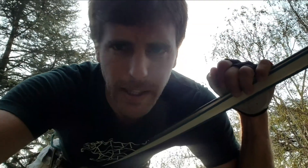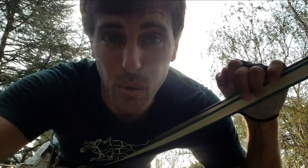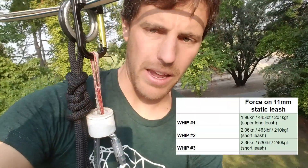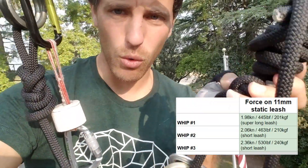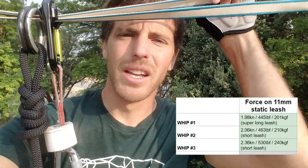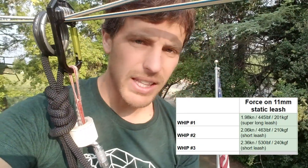It's interesting that I got the same results even though my leash is probably almost half as short. I got 2.36 on that last whip. I did not have a fresh knot — this had been whipped on once already, so maybe that had something to do with it. But we're relatively the same each time. It's interesting that the leash length in this case hasn't changed anything.